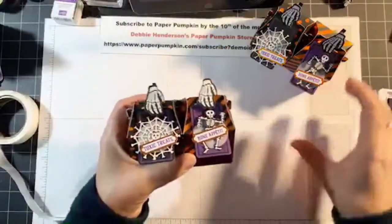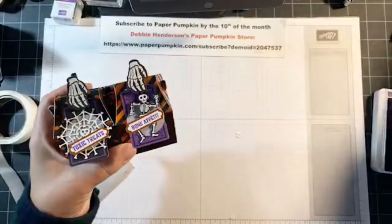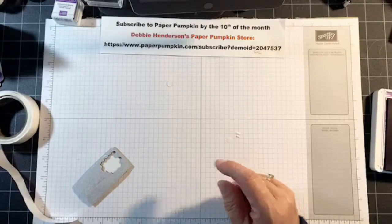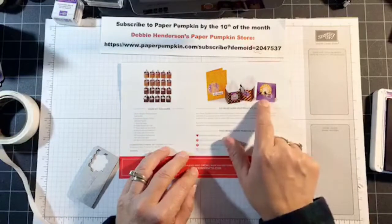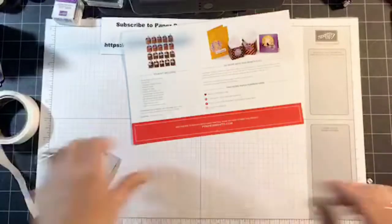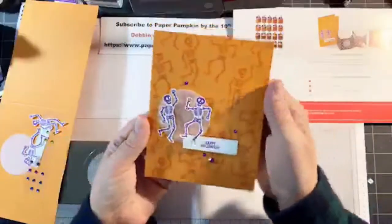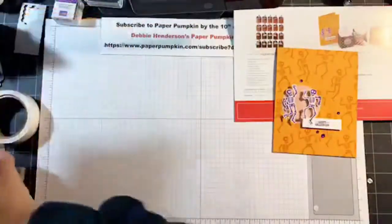You can see how quick these are — they're really quick to mass produce, so even though you have 24 in your kit, they're very fast to produce. Now let's go to the brochure. On the brochure there's actually a regular size card, a smaller card, and two of the boxes. Let me show you how to create this card — I've made a sample and you can see how cute and simple it is.